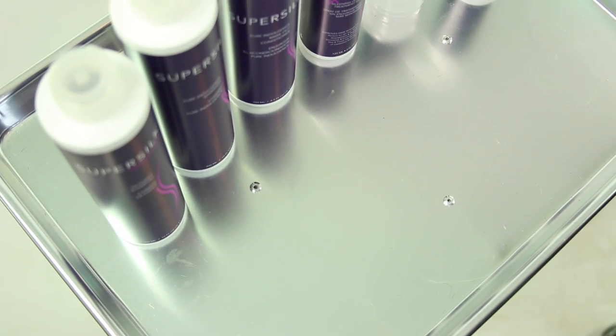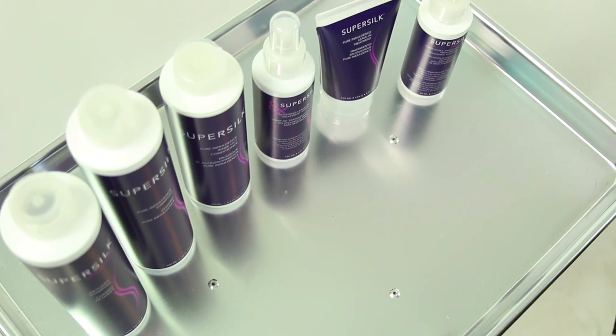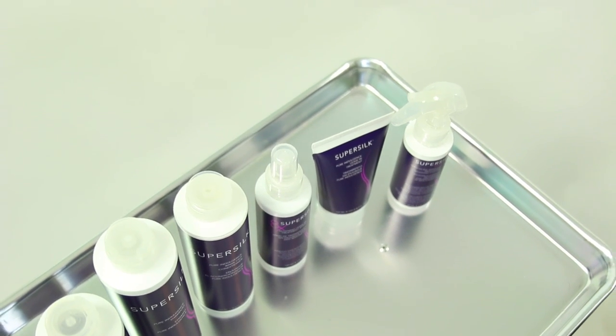Now the Super Silk smoothing solution is on there and it's gonna process through the haircut. That's the beauty of this — you don't have to take extra time when you're doing somebody's hair to add this process to it. Now we're gonna move into the haircut and I'll show you guys how to finish off the process.